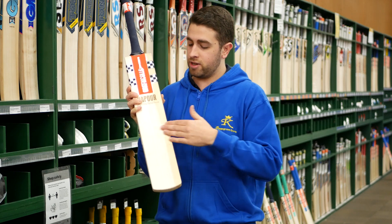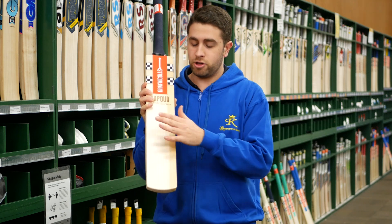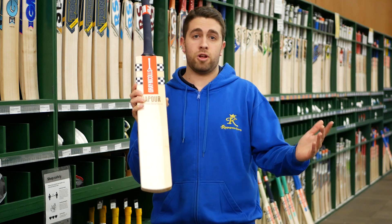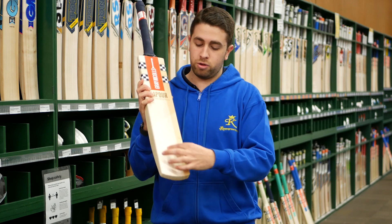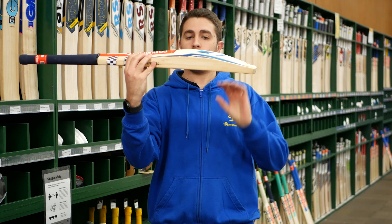You've got the Gray-Nicolls AccuDrive face, so it's flat and spreads the middle across the blade as far as you can. So great value, power hitting. Even if you like to play off the front foot, there's still plenty of willow down low. As you can see in that profile, there's still plenty of willow that goes right down to the toe.